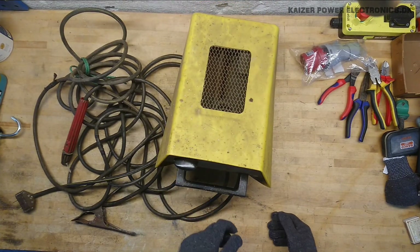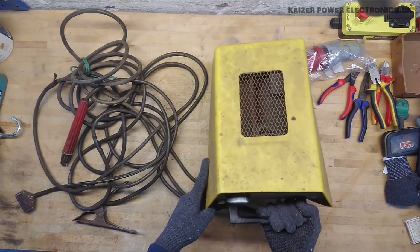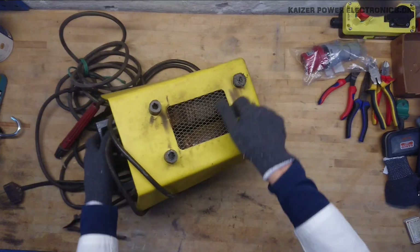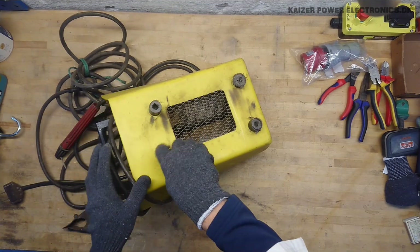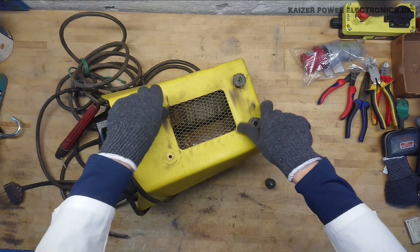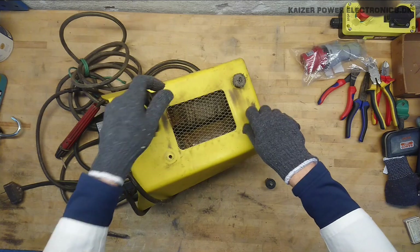I'm just wondering how to get it apart — if it's this handle here, because there don't seem to be any screws, maybe inside here. The leg just... nice and clever design, really — the legs are what holds the whole unit together.